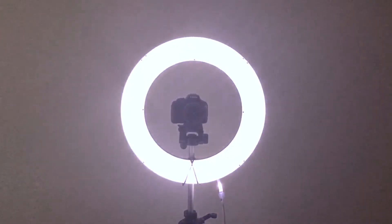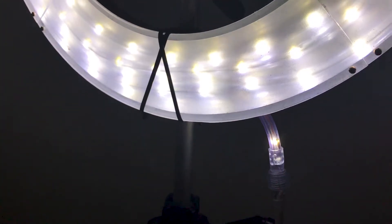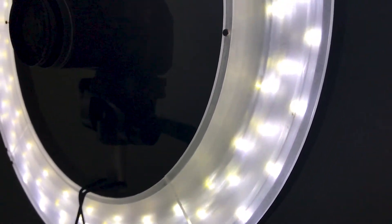And there it is! As you saw in the beginning of the video, it makes quite a big difference and is definitely worth having around. It's not without its flaws, but it was definitely a fun project to make.